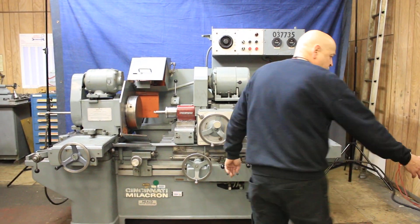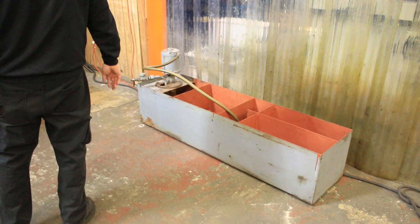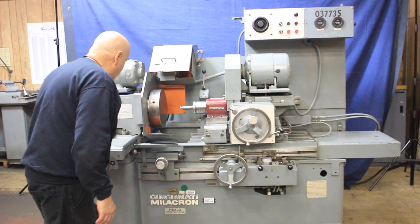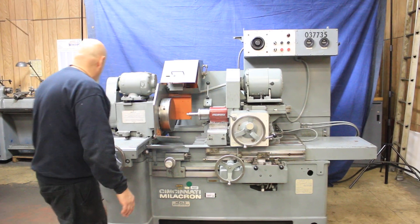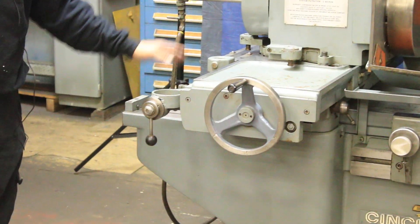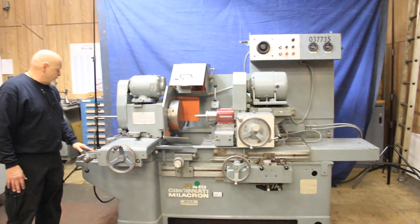Over here we have the coolant system. This is your feed box. This is the infeed hand wheel. This is the longitudinal hand wheel for your table. This hand wheel here is for your work piece going in and out — the work table. Over here is part of your gauge block setup so you can have different stops set for different diameters, or if you're doing certain types of rings, you use this.